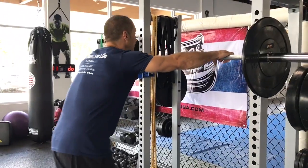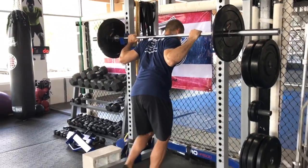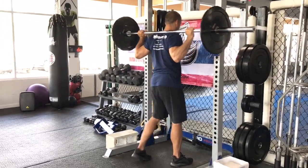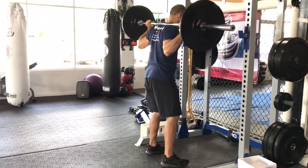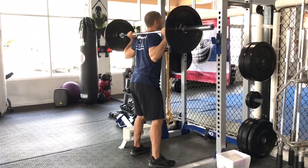Barbell squat: using the lines on the end of the bar to center your hands, bring yourself right under the middle so that the bar sits right on top of your traps. You don't want the bar to sit on your neck vertebrae. Get your feet right under your shoulders before you unrack the bar, then take a couple steps back.